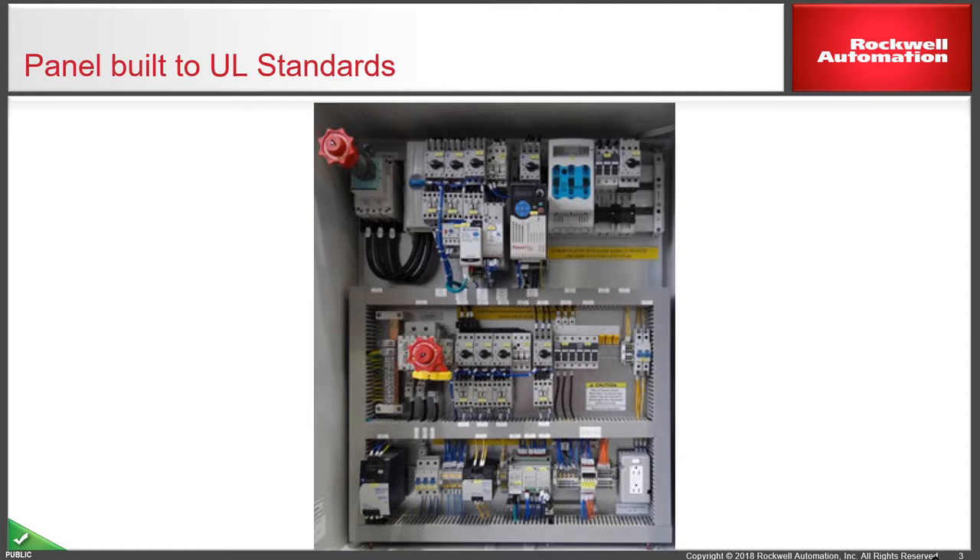This time the red extension handle, visible pretty much in the middle, is connected to a fuse switch. The bottom section contains ancillary and supply products — a small PLC, transformer, and some power supplies feeding ancillary equipment like a socket on the right-hand side.